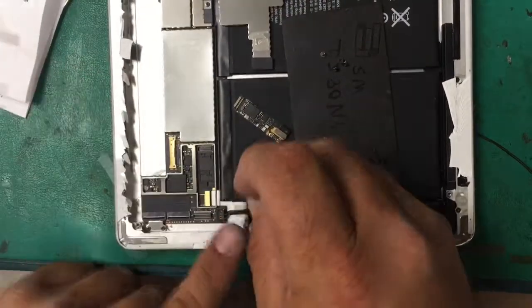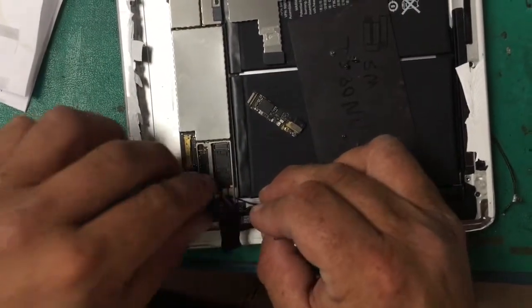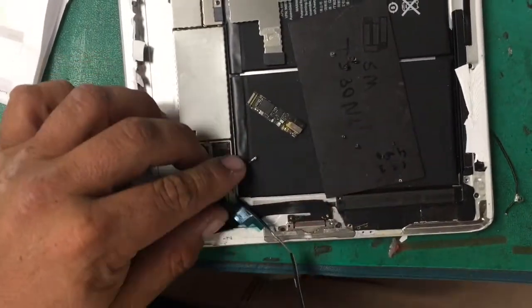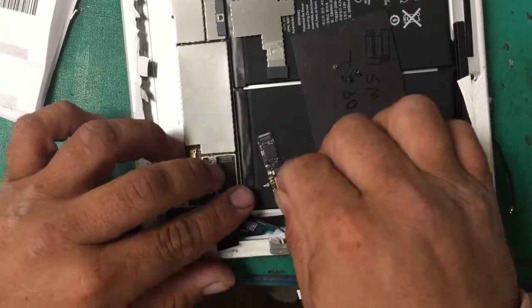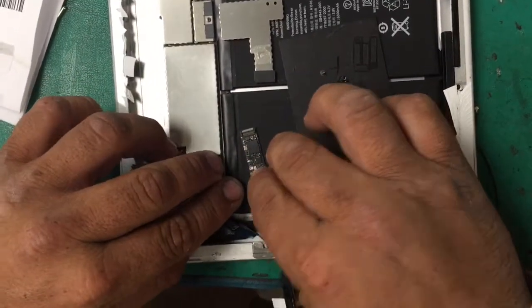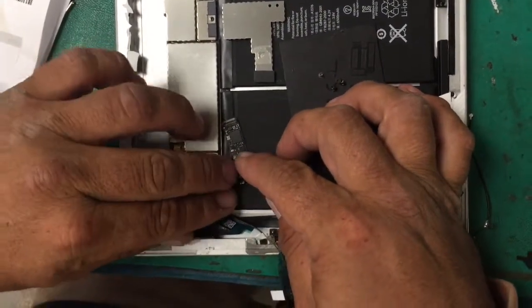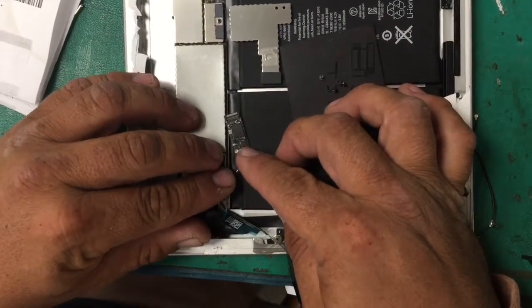You just slide in the antenna from the other side and then you plug it into this board. It's for the reception — it's the Wi-Fi.